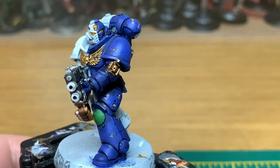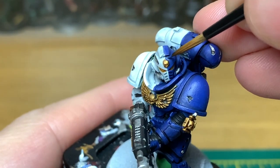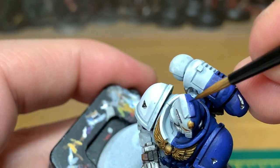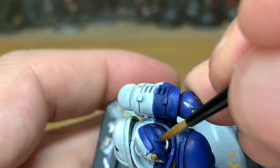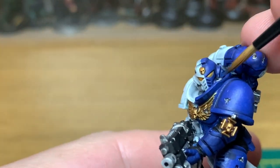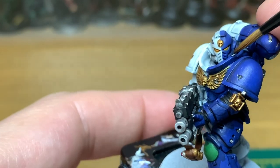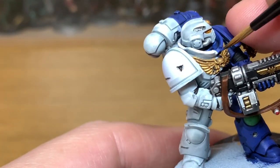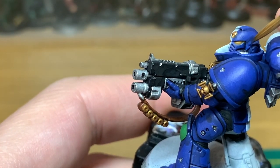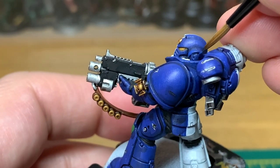Now we're going to start reapplying the colours. I'm going to start with Citadel Macrag Blue — I'm just going to reapply this on most of the areas, but always make sure that you leave some of the shade in the recesses, and also leave the shaded areas under the arms and things like that so you get the darkness there. You don't want to paint the Macrag Blue back onto the underside of the arms or the legs. Take your time with this because it is a good layer and will bring out the best of the model.